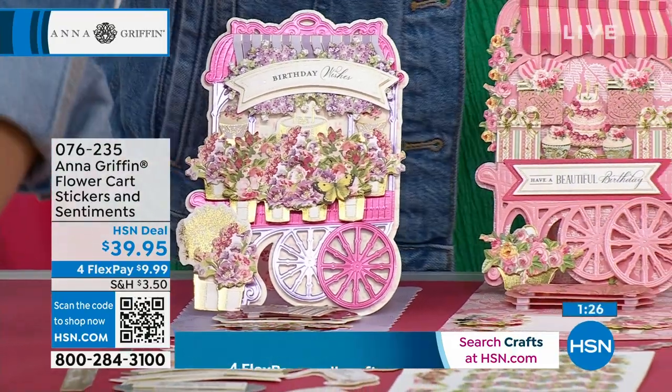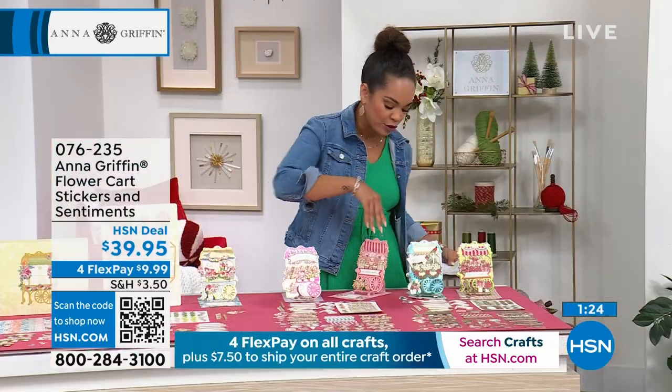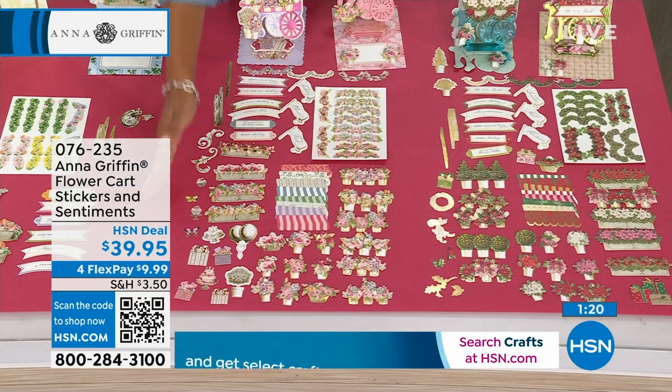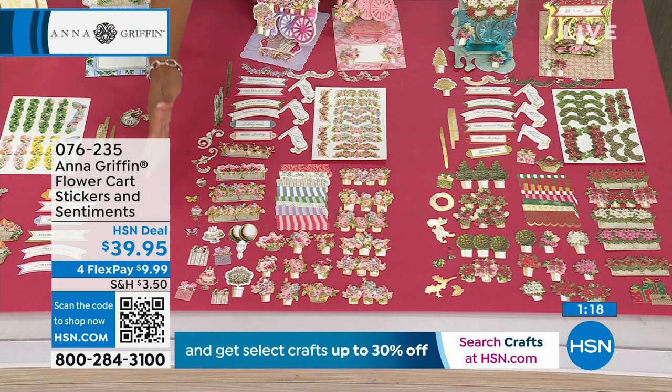So half your table was included in the kit that we were talking about. Now we'll move on to these. You get to pick if you want — they're stickers and sentiments, and you're welcome to add them and use them with the kit that we just showed.